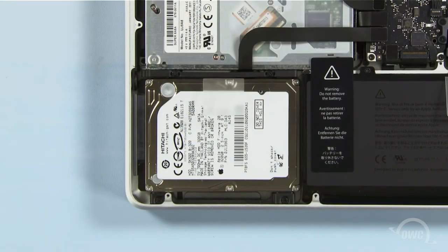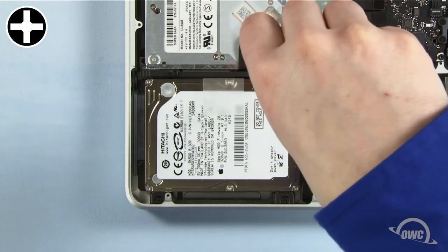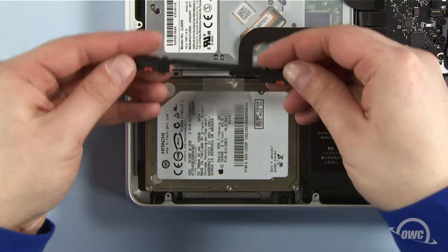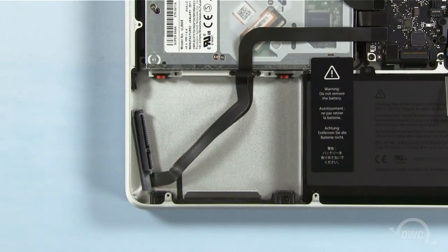To detach the hard drive, we must first remove the retainer bar, which is held in place by these two screws. Once you've removed the retainer bar, lift up on the plastic tab to pull the hard drive out of the bay. Then, gently detach the SATA connector.